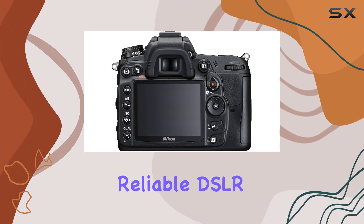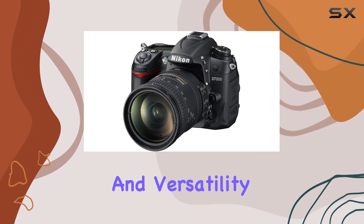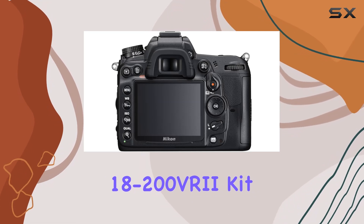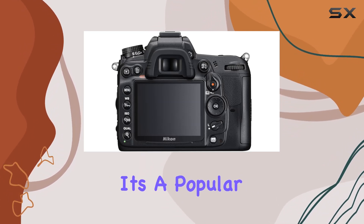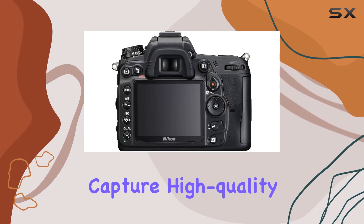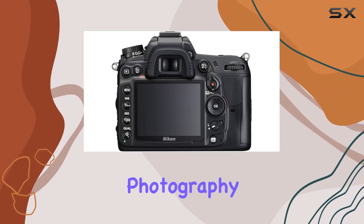In conclusion, if you're in the market for a reliable DSLR that offers great performance and versatility, the Nikon D7000 18-200 VRI kit is a solid choice. It's a popular commodity for a reason, and with the added benefits and guarantee, you can confidently capture high quality images on your photography journey.